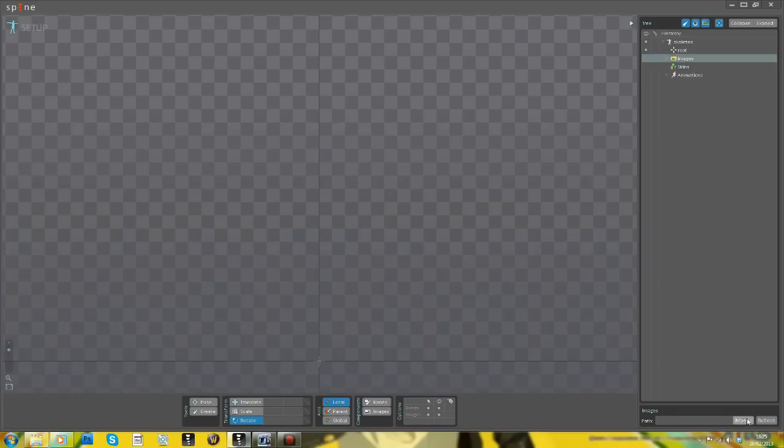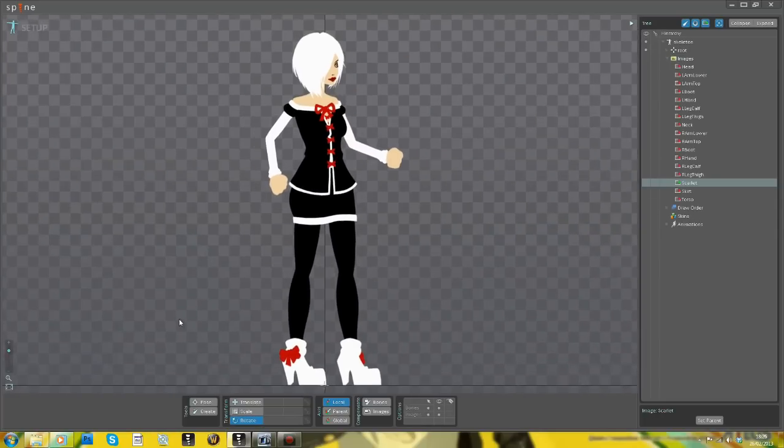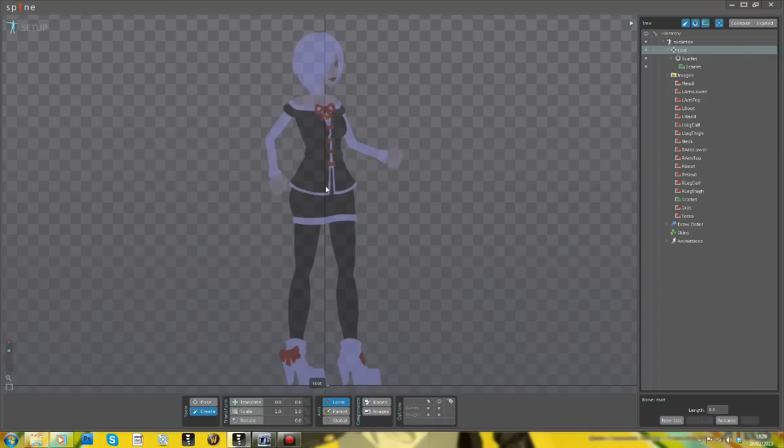First thing to do is to import my files. So I've pre-created this character that I'm going to animate and I'll just put a picture in the background and fade it out.